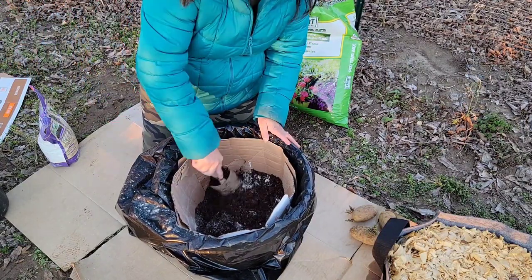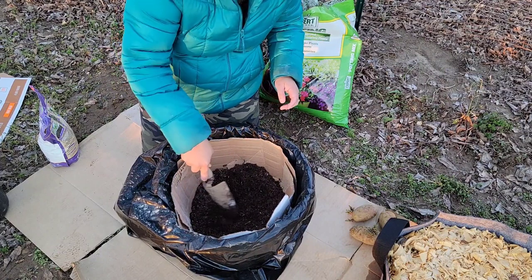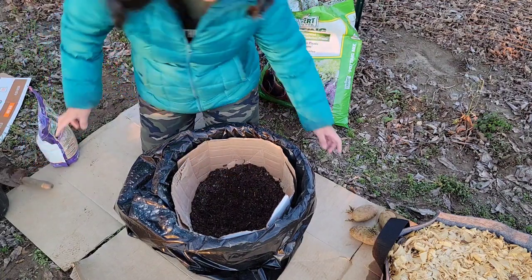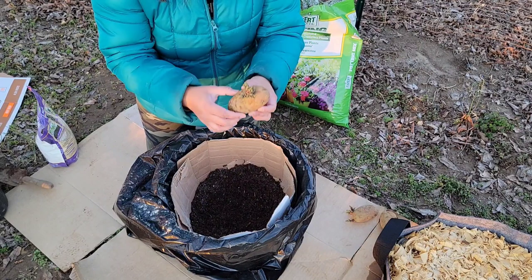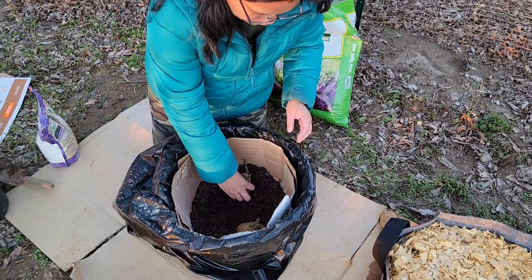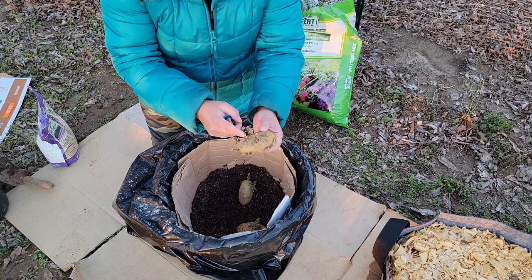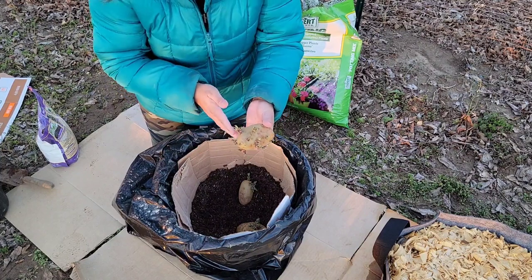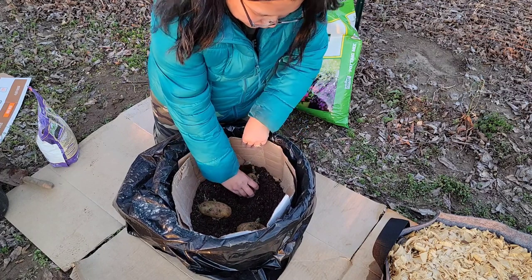We'll just mix the bone meal into the potting mix. You can also put bone meal on top of the potatoes — it doesn't hurt them. Next we're going to plant our potatoes. Make sure that the sprouts are pointing upwards so it will be easier for the plant to grow. If you want to grow more plants, you can cut your potato, but you have to let the sliced portion cure for about a week. I don't have a week to wait, so I'll just plant them right away.